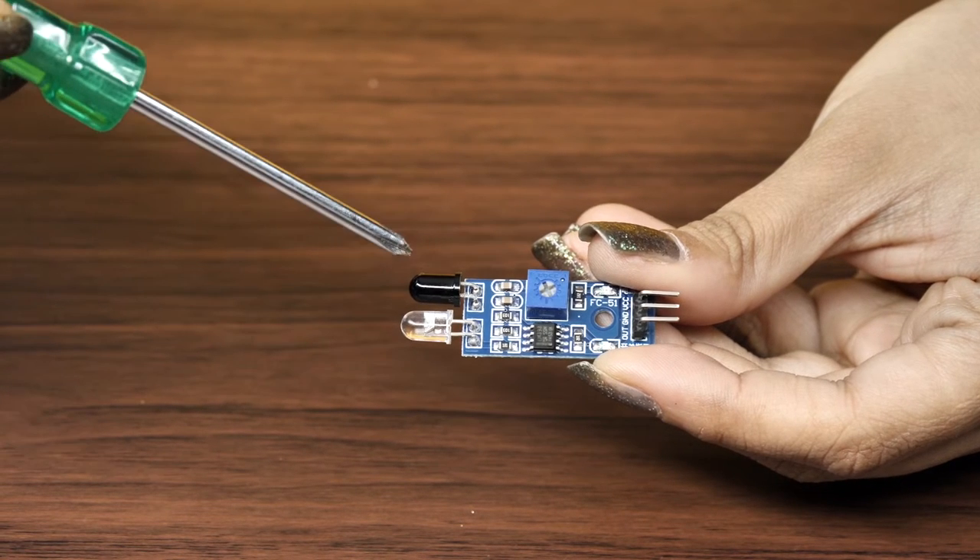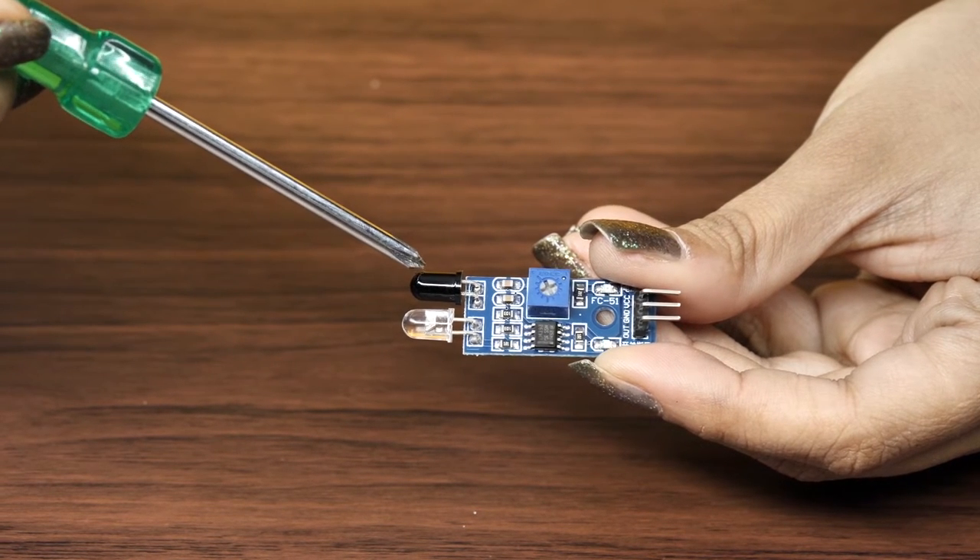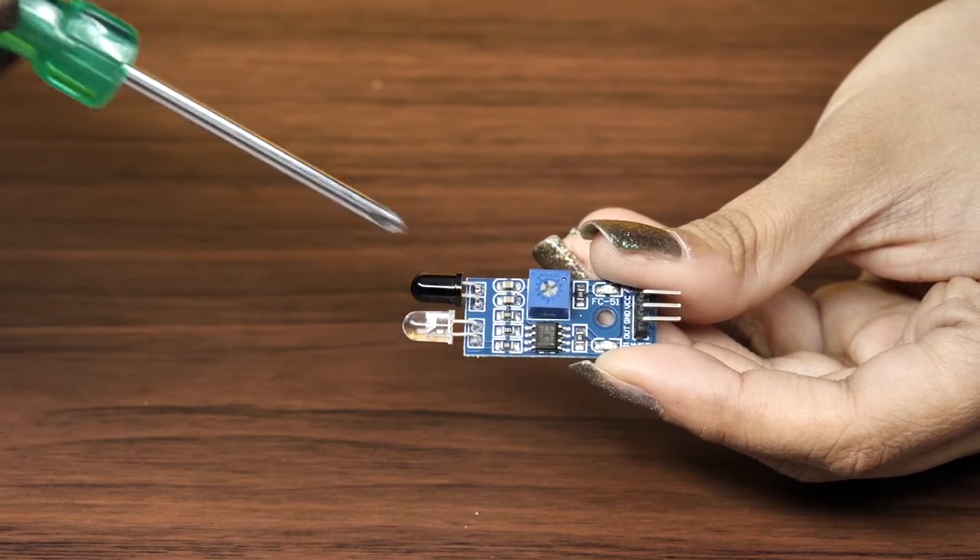The component next to the IR LED is a photodiode that works as the receiver. The transmitter emits IR light and the receiver keeps checking for the reflected light. If an object is present in front of the IR sensor, the light gets reflected back after hitting the object and the receiver detects it. This is how the IR sensor detects the object in front of it.